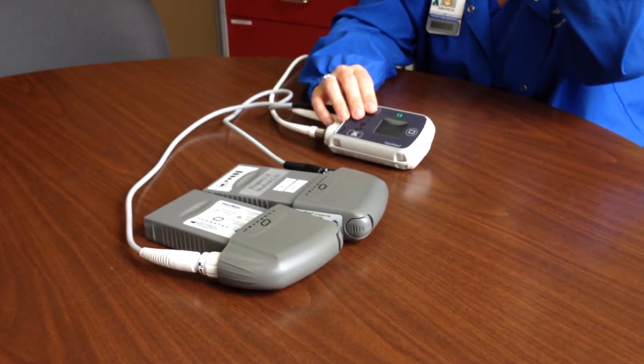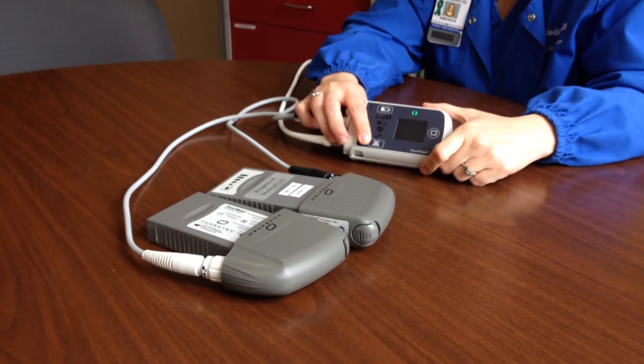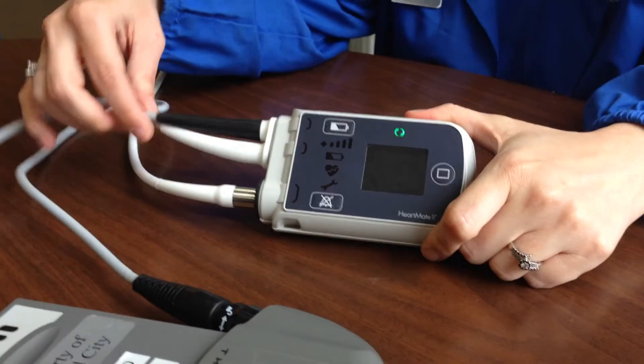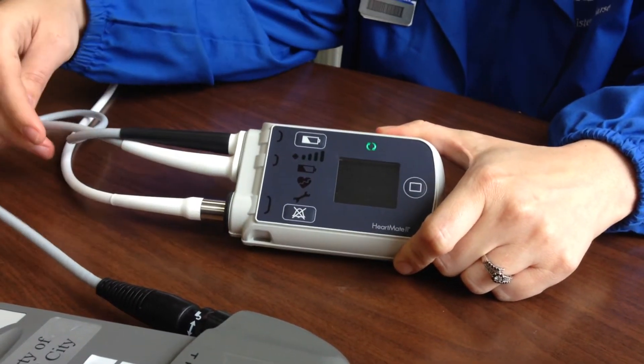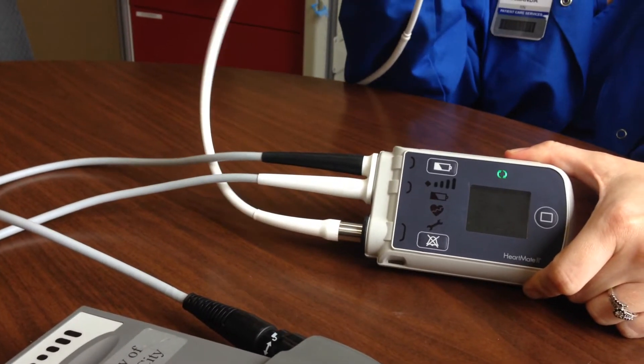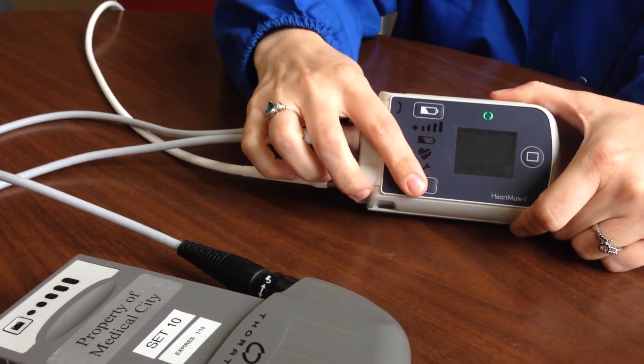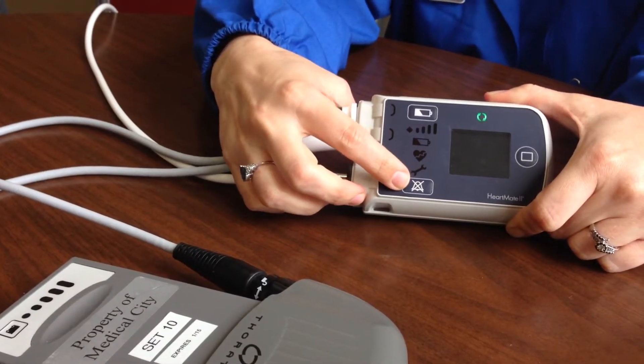Once you realize the patient has passed and needs to be removed from support, the biggest thing is to keep this as quiet as possible, because you have to disconnect three different areas of the LVAD. There are two power connections and then the actual driveline which is connected to the patient. The trick is keeping it quiet using the mute button on the bottom.